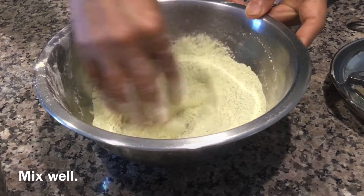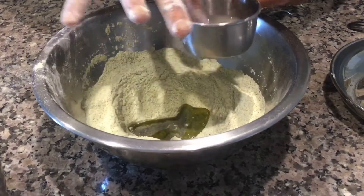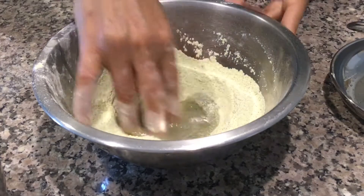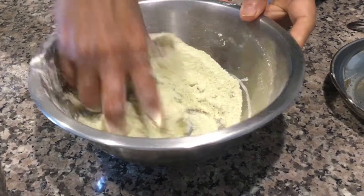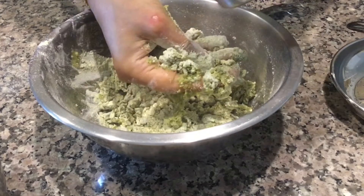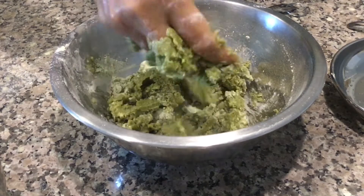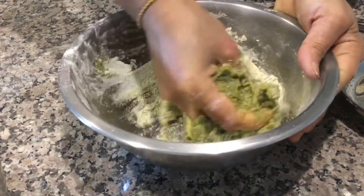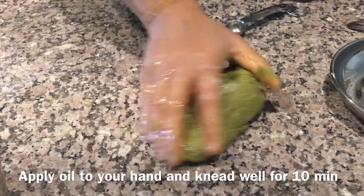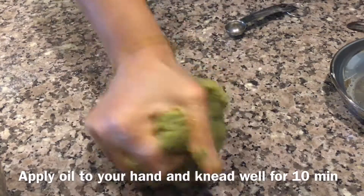Mix well. To this add oil, hing, and around 2 teaspoons of water. Mix well to prepare a stiff dough. Add a little more water if you need, but do not add too much — be careful while adding water. Make a stiff dough. Now apply oil to your hands and knead well for 10 minutes. The dough is ready.